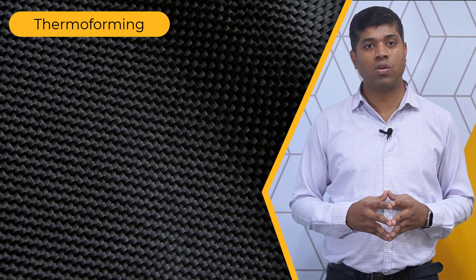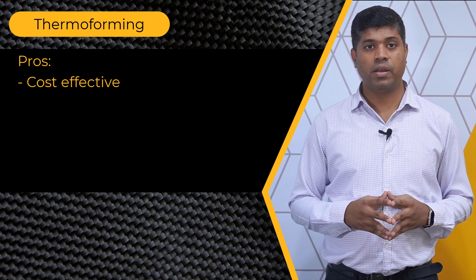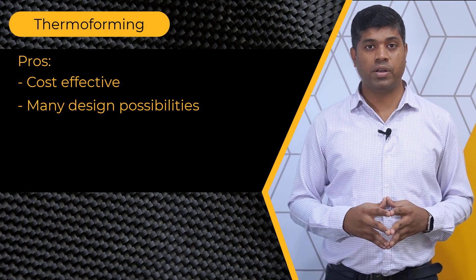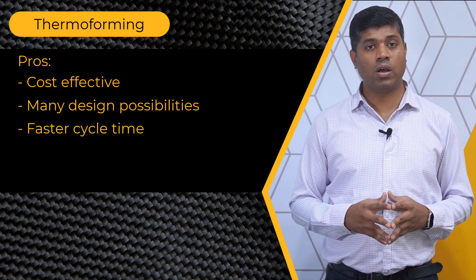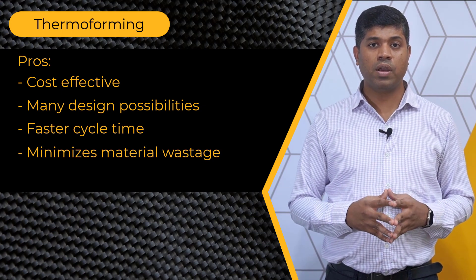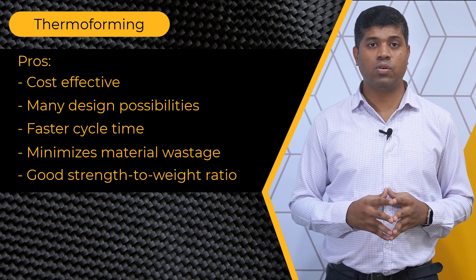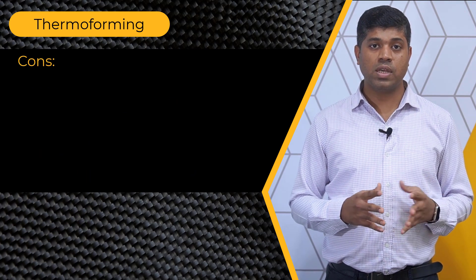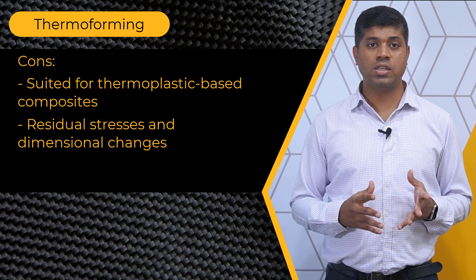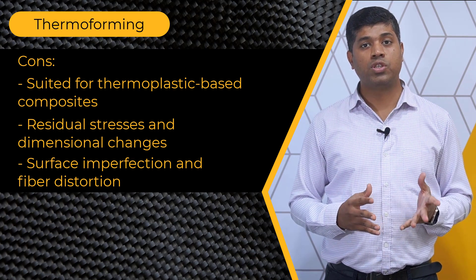Let's look at some of the pros and cons of this process. The thermoforming process is cost effective as it requires simpler tooling and equipment. It allows for a wide range of design possibilities due to its ability to shape layered composites into complex geometries. This process offers faster cycle times compared to other composite manufacturing processes. It minimizes material waste since the composite sheets or prepregs can be cut to the precise size required for each part. Products made using this process exhibit excellent strength to weight ratios. This process is best suited for thermoplastic based composites. It introduces residual stresses and dimensional changes in the composite structure. It also causes surface imperfections and potential fiber distortion due to stretching and molding forces.